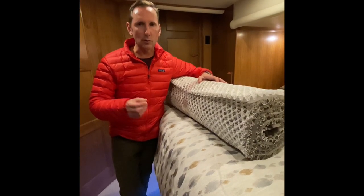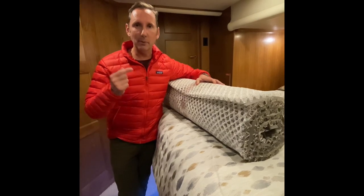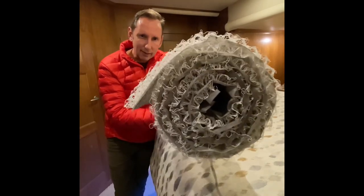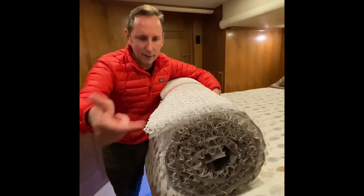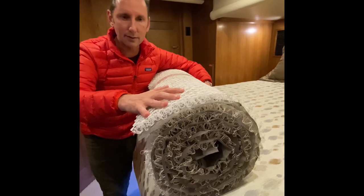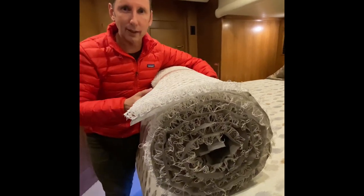We caught it quick. Steve Laregni from episode 26, one of our viewers, recommended hypervent. This stuff is cool because it's going to let the air circulate underneath the mattress so we don't get that condensation anymore. Can't wait to put it in — thanks Steve!